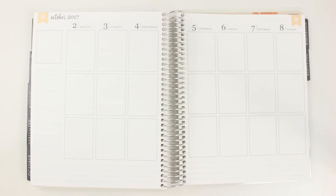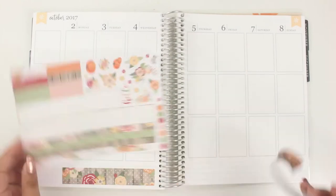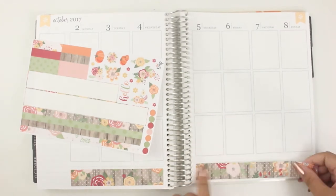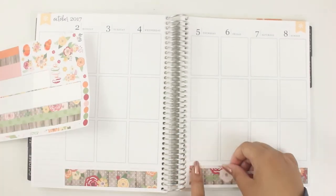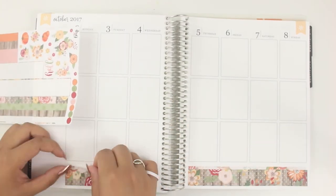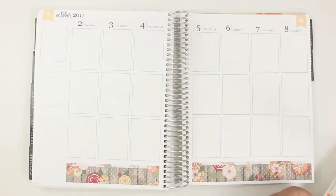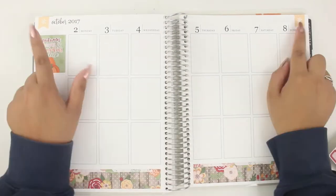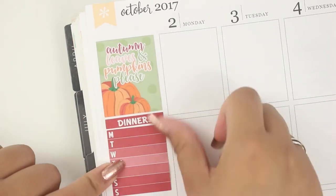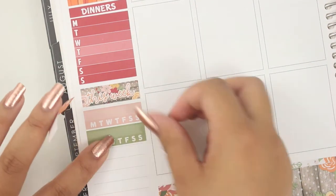Let's go ahead and get started on this plan with me. Sorry this video has taken me forever to upload — this was during the week of the 2nd through the 8th and now it's already about two weeks after. I've been slacking on YouTube because I've been focused a lot on my job as well as my shop. I'm also doing another live plan with me on October 22nd at 7 p.m. Pacific Standard Time in my Facebook group.